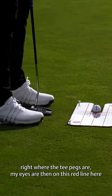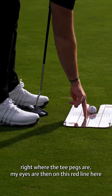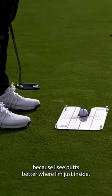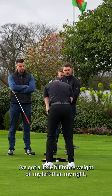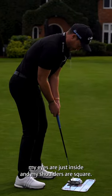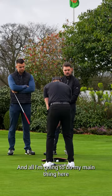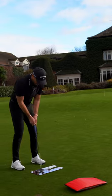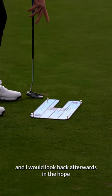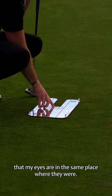My eyes are on this red line here, because I see putts better when I'm just inside it. Shoulder-ish width stance, a little bit more weight on my left than my right, eyes just inside, shoulders are square. My main thing is I would hit it and look back afterwards in the hope that my eyes are in the same place where they were.